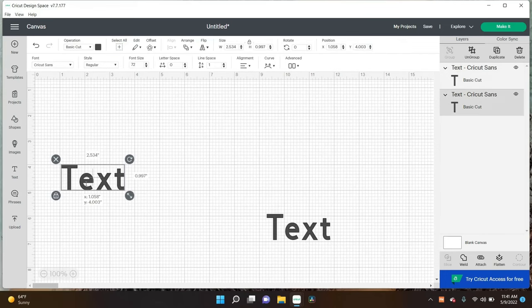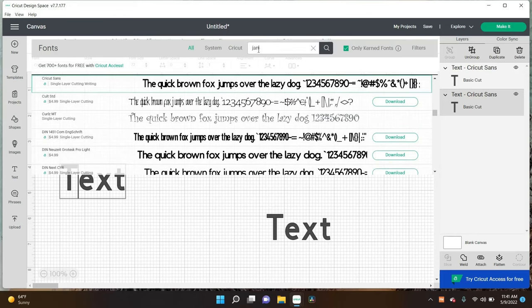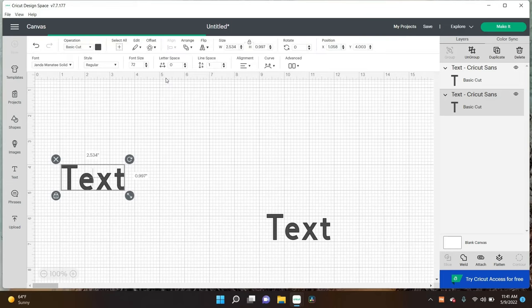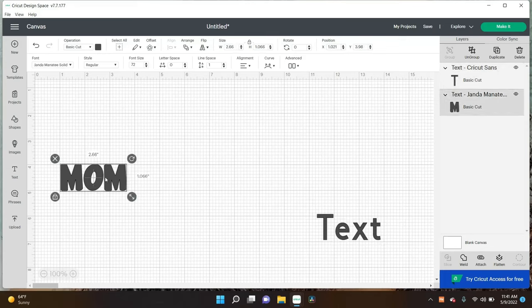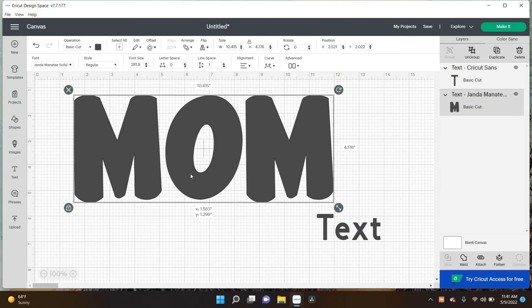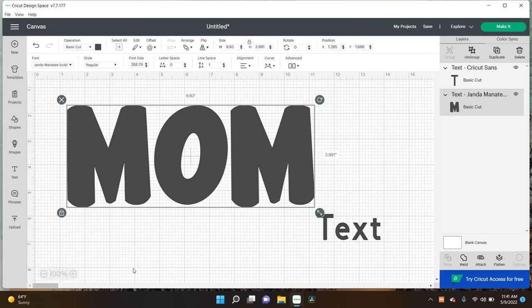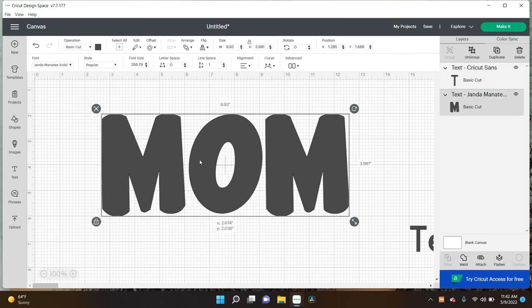The first font is going to be called Janda, so I'm going to type in 'Jan' — and here it is, Janda Manatee Solid. I'm going to go ahead and type 'Mom.' Then with the word Mom, we're going to go ahead and make it bigger — about 10 inches. That's about 10 and a half.